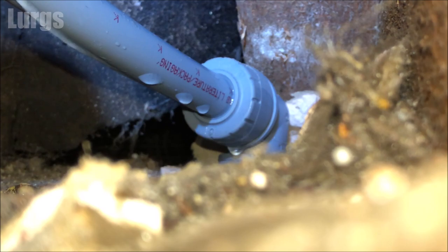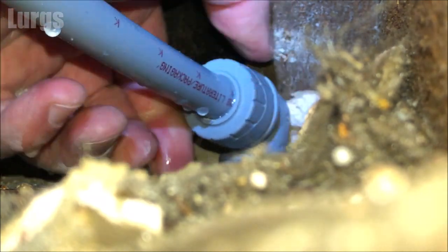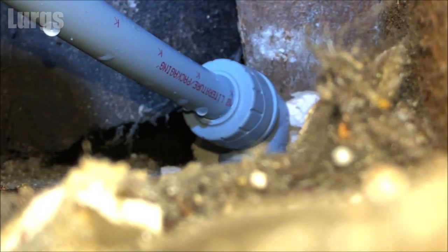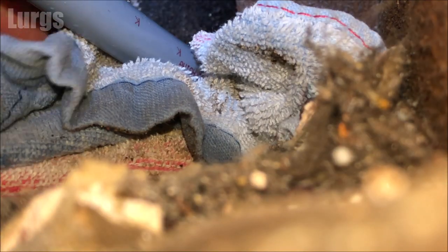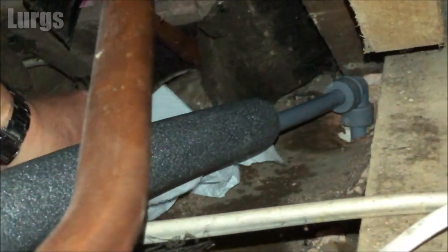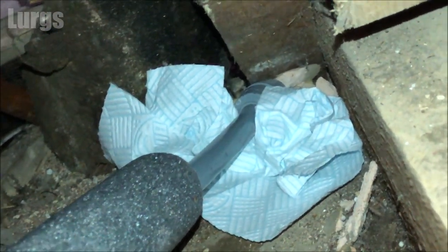With your hands, just turn this clockwise to tighten it up some more. Then I'm just going to dry the area completely with a cloth. Then it's a good idea to take some kitchen towel and wrap it around this pipework near where it was leaking. Then we'll go and turn the mains cold water feed back on, leave it for a few hours, and come back to check it's not still leaking.